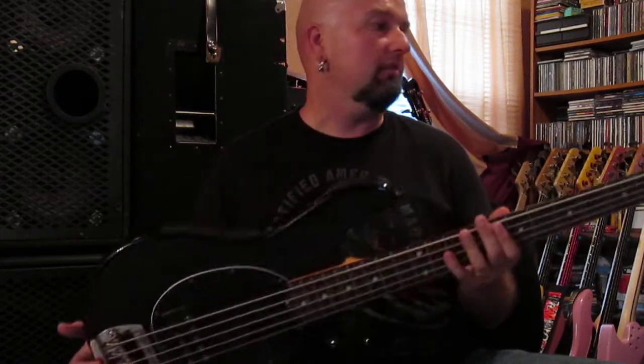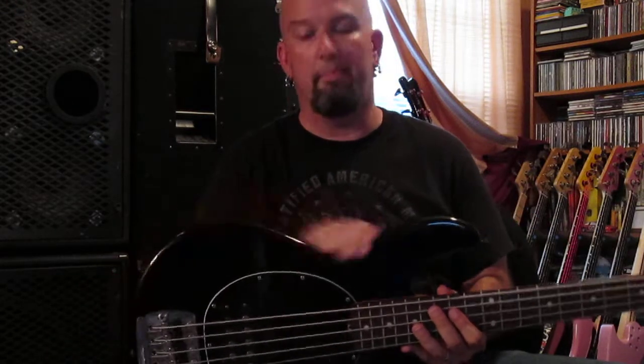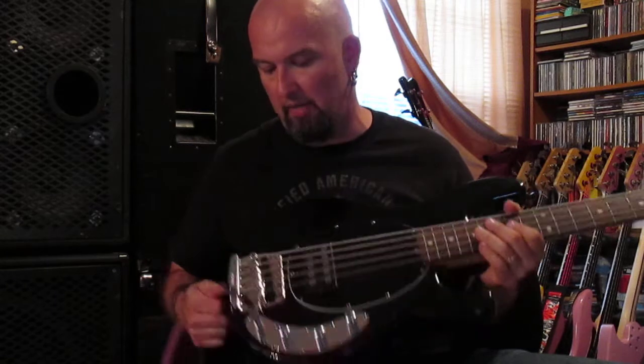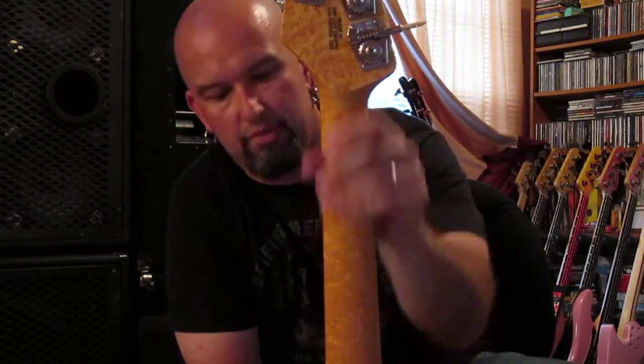Let's talk about what we got here and just how cool this thing actually is. First off, the slab body. This is the two-band EQ like the standard old Stingray, except this is a 5. Mutes are all intact — I believe he said this was a 2010 model. Birdseye — lots and lots of birdseye. Check it out. Then we have the rosewood fingerboard.